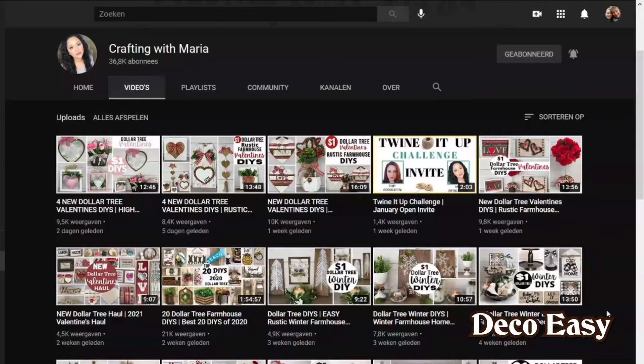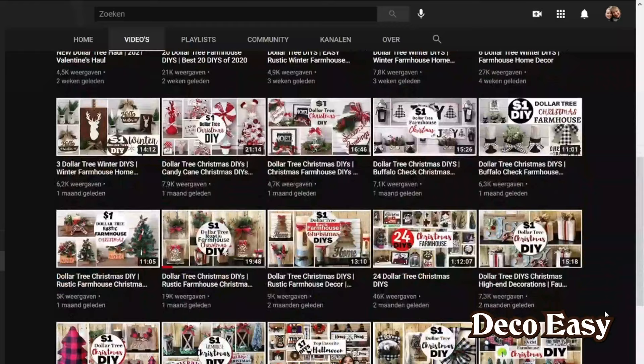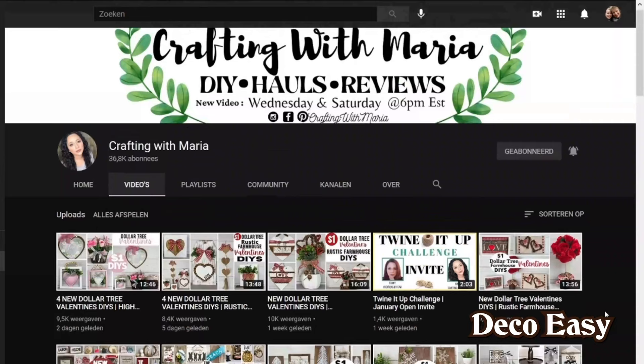Today I am so happy because they came up with a beautiful challenge called the Twine It Up Challenge. I love working with twine so I had so much fun making my DIY. I hope you enjoy watching this content — and a little bit of chaos! I hope you will also consider subscribing to the Diana Mee channel. And like I always say, enough talking — let's jump into our DIY.